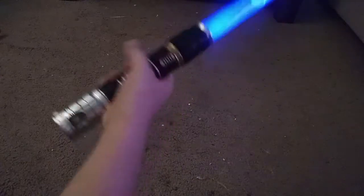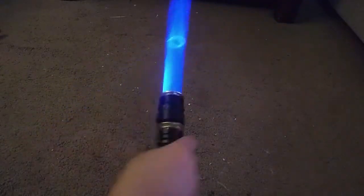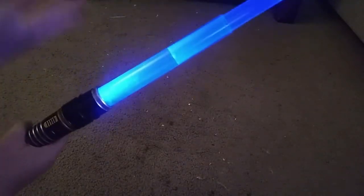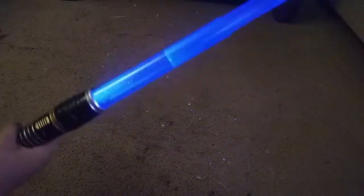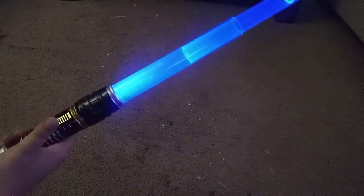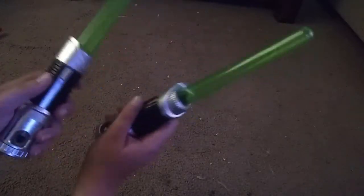There's the demo mode, and then let's go to regular mode - the blade lights up. And there's the shutdown sound.